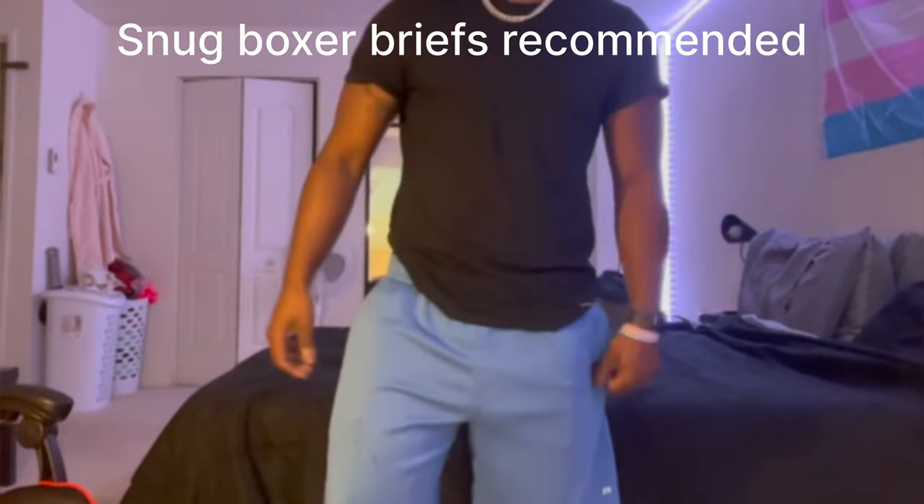First we'll start with packing. This is a six-inch packing prosthetic. You don't need any type of packing boxers — definitely a 10 out of 10 for that.